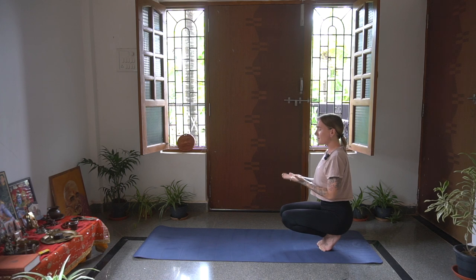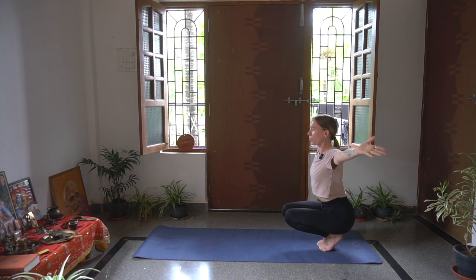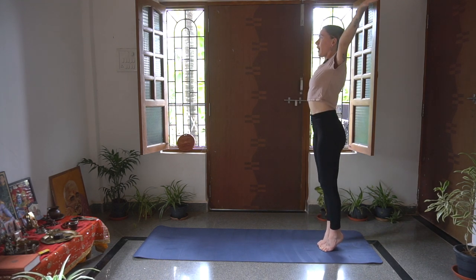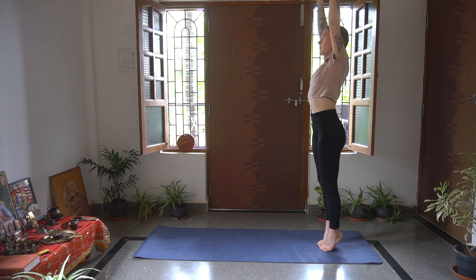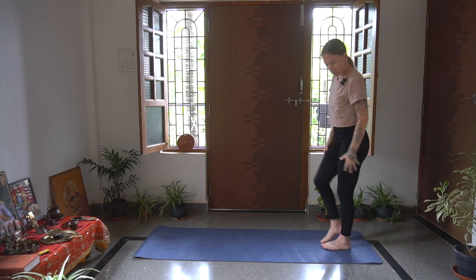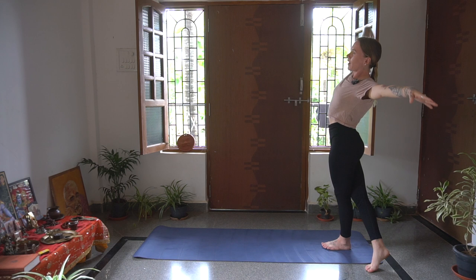Slowly release the arms, bring the arms wide, we're going to come all the way up. Engage that core. Inhale, rising up, reaching up, staying up on the tippy toes. Exhale, hands to heart center. We'll do a side body stretch here - bring that left leg behind you. Inhale, open up, grabbing onto the left wrist, opening the heart here.